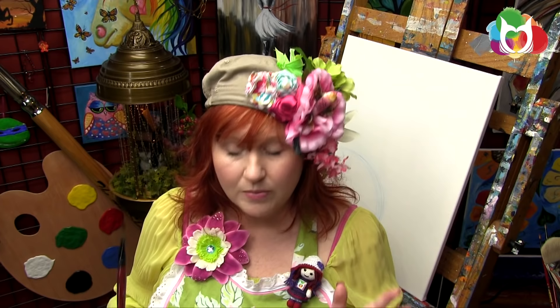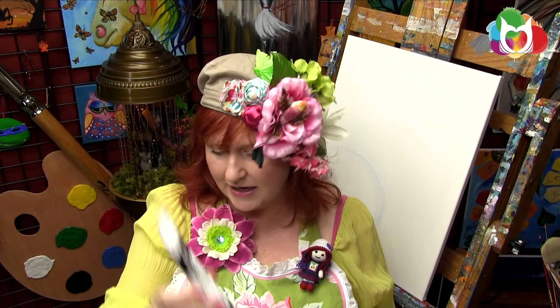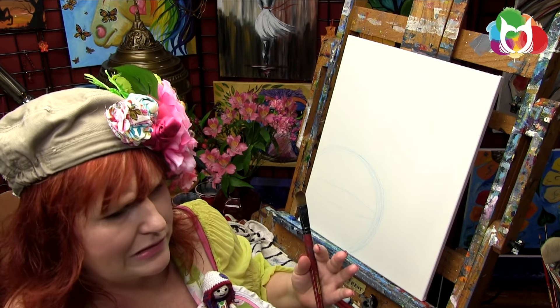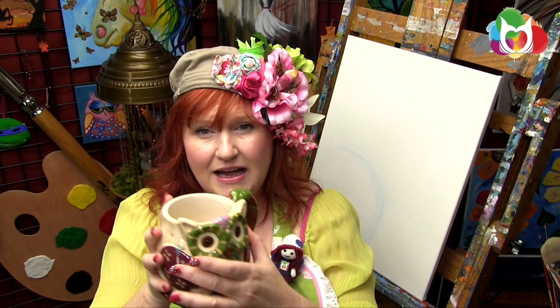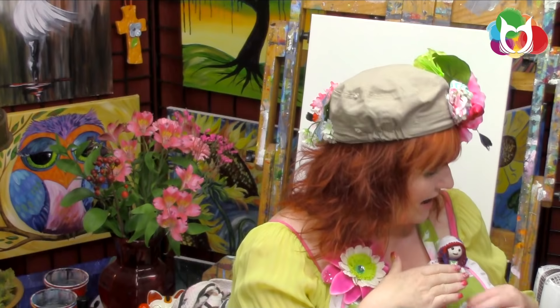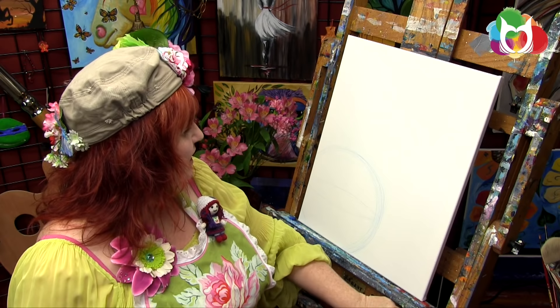I'm painting with acrylic paint today — mostly Liquitex heavy body, but I also use Golden Artist Colors or Matisse Derivant when they're on sale. Just buy the best paint your budget allows from a big-name brand company, because off-brand paints can give really strange results. I like to have my delicious beverage nearby. Alright, let's get started. First things first — chalk pencil, or some way to mark the canvas.